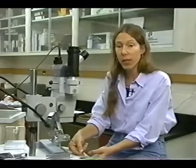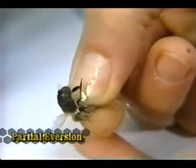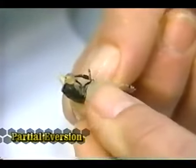For demonstration purposes, we're using the Schley instrument and the Harbo large-capacity syringe with a Zeiss microscope. Drones are often the major limiting factor in instrumental insemination because you need a large number of mature drones. These are often lost in the field, or some may not yield semen, while others may be lost due to contamination.